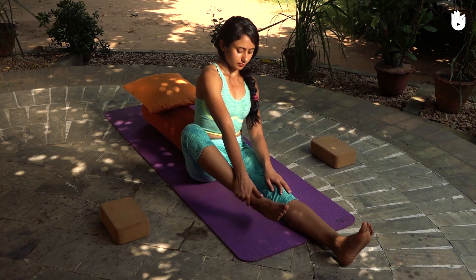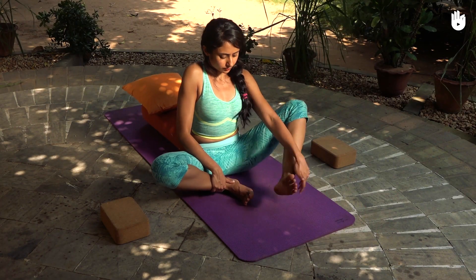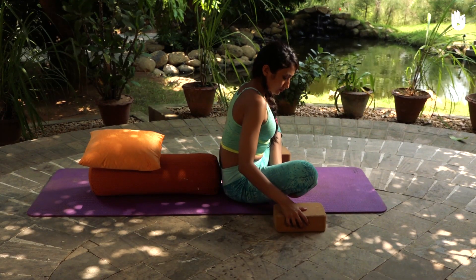If you find the pose difficult, you can use a bolster, cushion, and bricks as props for support.